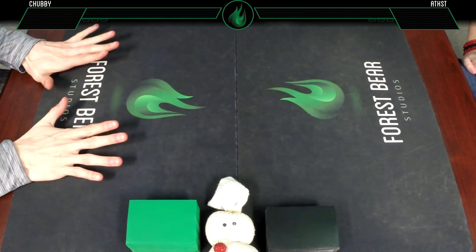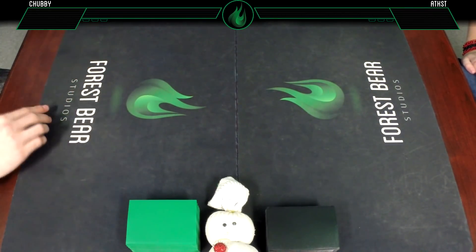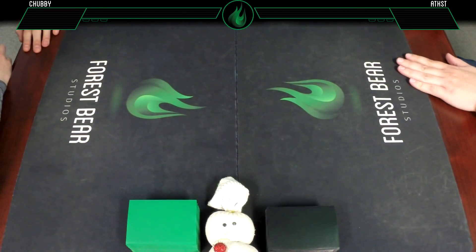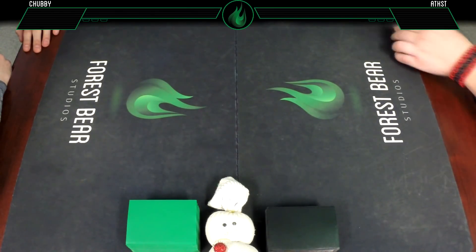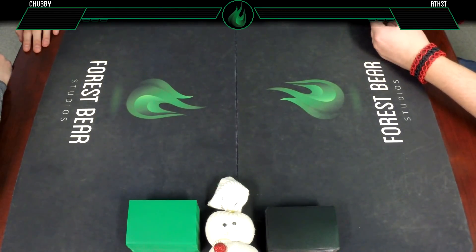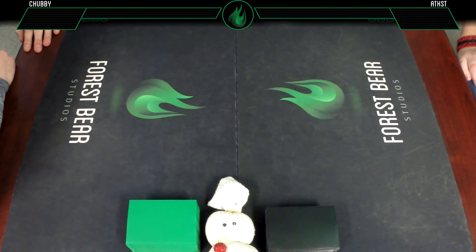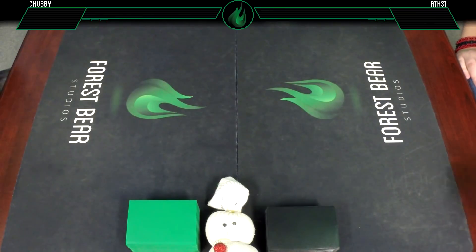I'm trying to figure out how to wash these without wrecking them. Are they machine washable? I thought they were, but I'm not sure - I don't want the rubber to peel off the plastic. We have three, so we could try one. Let us know in the comments if you know how to clean play mats.